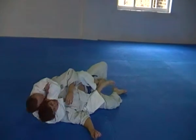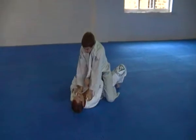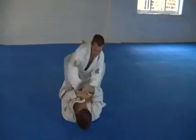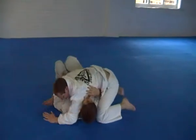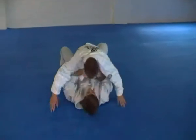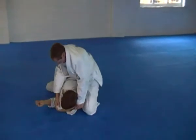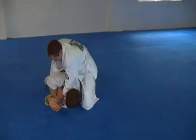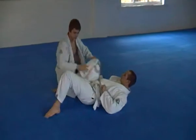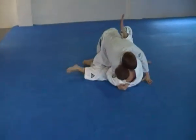Good. You're going to mount him — mount, mount, mount, mount. 30 seconds left. 10 seconds left, one more technique, let's do it. Good.